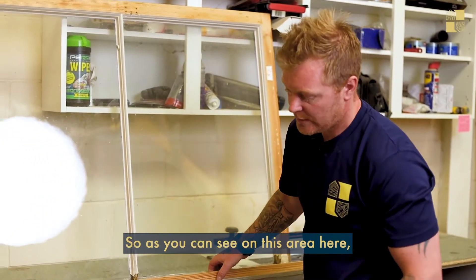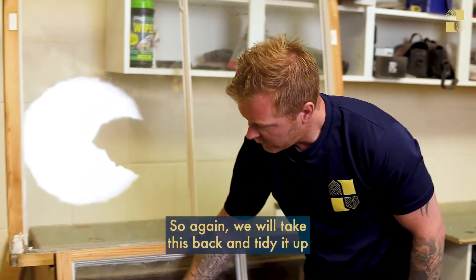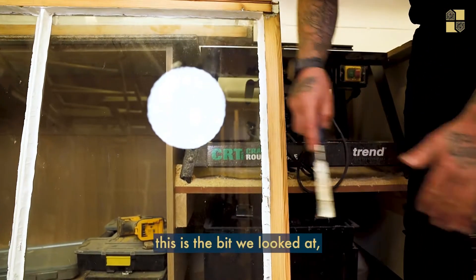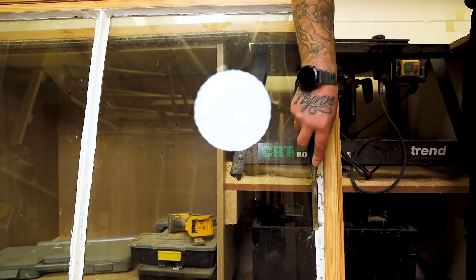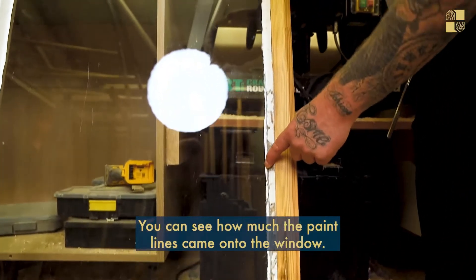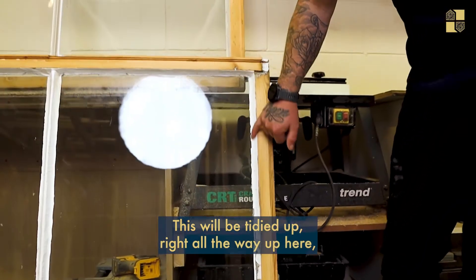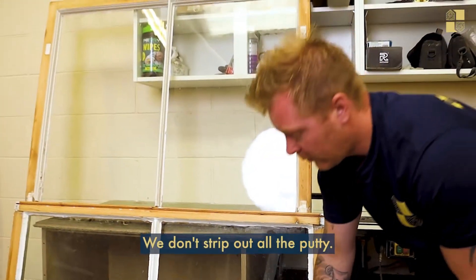On a new window everything is nice and sharp with a fine line, but on old windows like this we can't guarantee a nice straight line — it really depends on the putty from the other side. As you can see in this area here, the paint has come up onto it significantly. From the inside you can see the excessive paint line sticking out. We will scrape it back and tidy it up, but it will really depend on the putty on the other side.